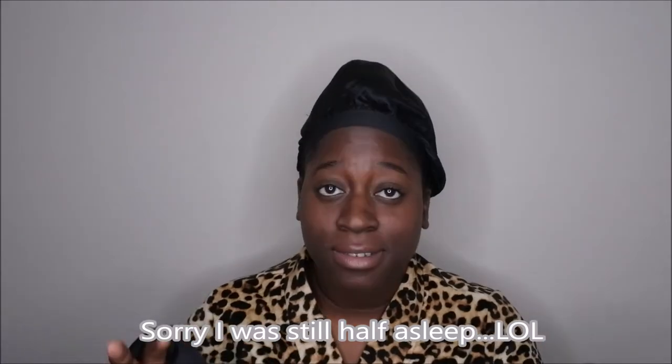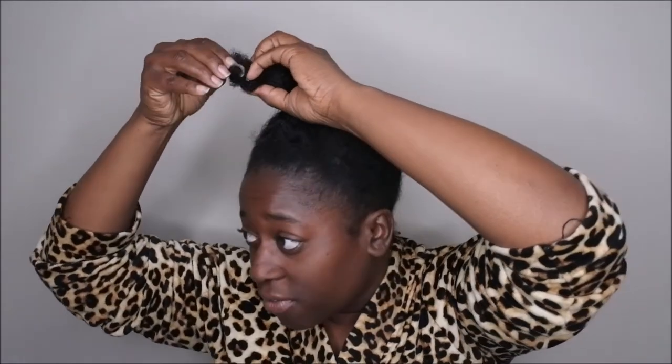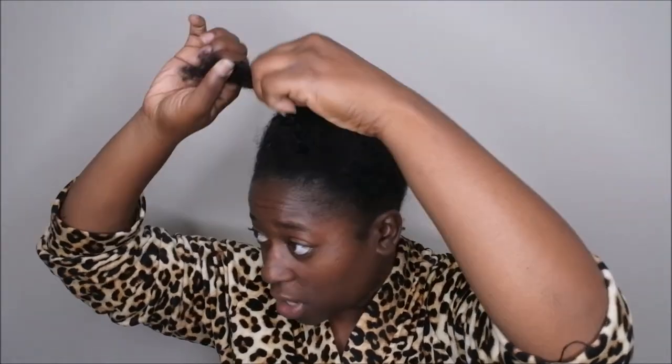Good morning! I am back. I wanted to show you all what my hair looks like after taking it down from the alternative pineapple method. First, I take the scarf off, then I remove the bonnet. You can see the hair is still nice and flat. I remove the bobby pin we put in to secure the hair, which leaves the long ponytail. Then I very carefully remove the rubber band to ensure there is no breakage — I'm very careful about this step. If you're concerned about breakage, I would even cut the rubber band.